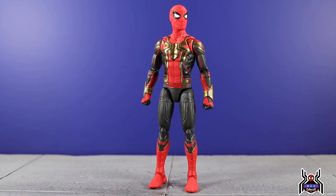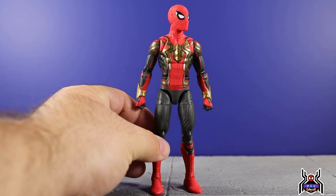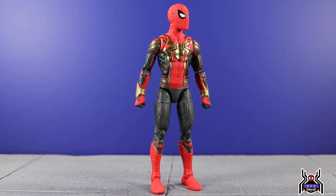Here is the integrated suit Spider-Man figure out of the package. I can confirm it is a new sculpt — it is not the same as the Iron Spider figure. I will do a comparison with all of the MCU Spider-Man figures so you guys can see them. But this thing is pretty cool. There are a lot of nice little details in the texture of the suit that I really want to talk about, so let's zoom in and take a closer look.